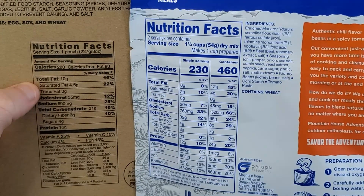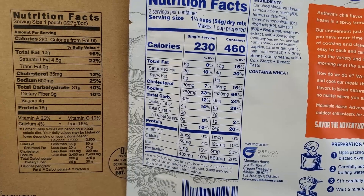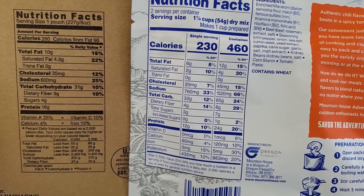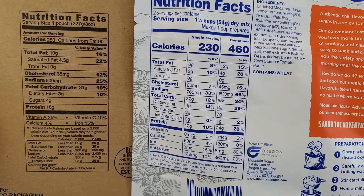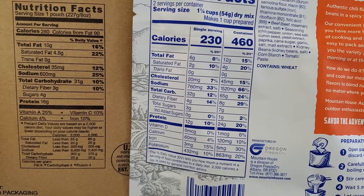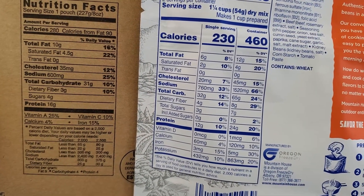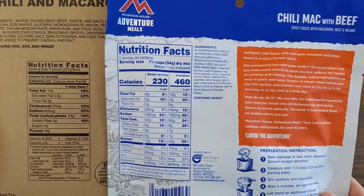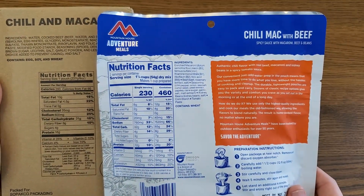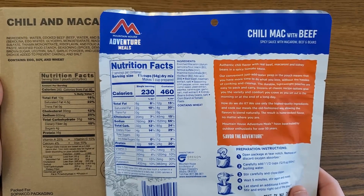10 grams of fat on the Military MRE versus 6 grams of fat on the Mountain House. Carbohydrates are about the same — the MRE comes in at 31, the Mountain House at 32. The Mountain House has 1 extra gram of fiber: 3 versus 4. The MRE has 1 extra gram of sugar. For protein, the US MRE is coming in at 16 grams versus 12 grams on the Mountain House. Should you consume the entire Mountain House pouch, you double all those values, making it a far more substantial meal.